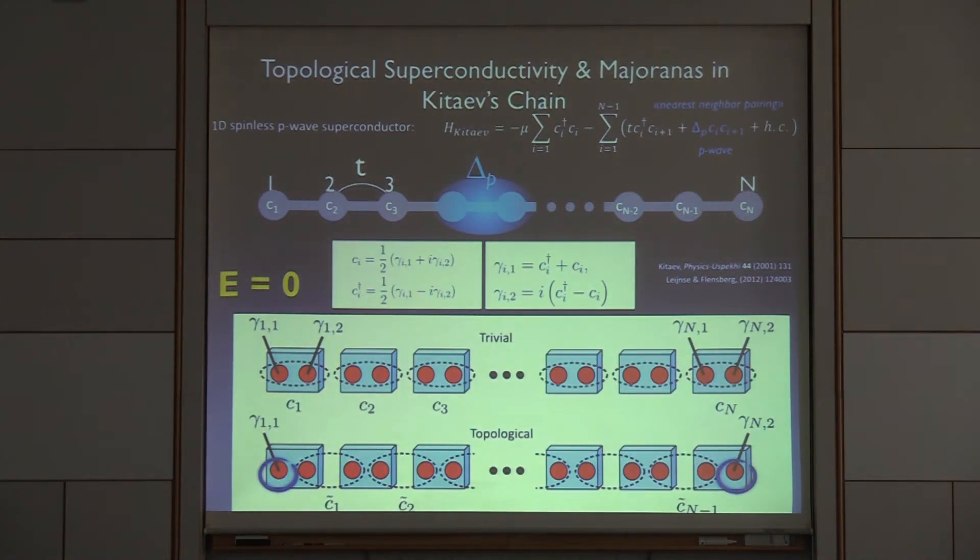This is the famous Kitaev chain model where Kitaev wrote down a very simple model considering spinless electrons. If you have spinless electrons and want to pair them, they have to pair in the P-wave channel, which means they cannot pair on site because they're fermions. He showed that this model has two phases, both superconducting with a gap inside the bulk, and one of which has a boundary mode — a Majorana fermion, half electron and half hole.